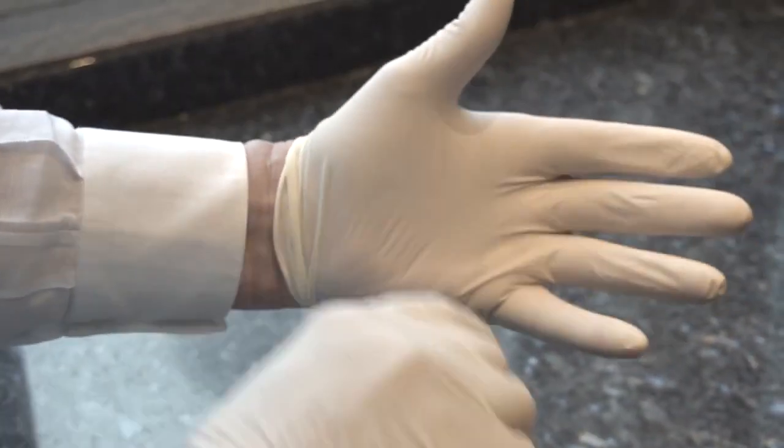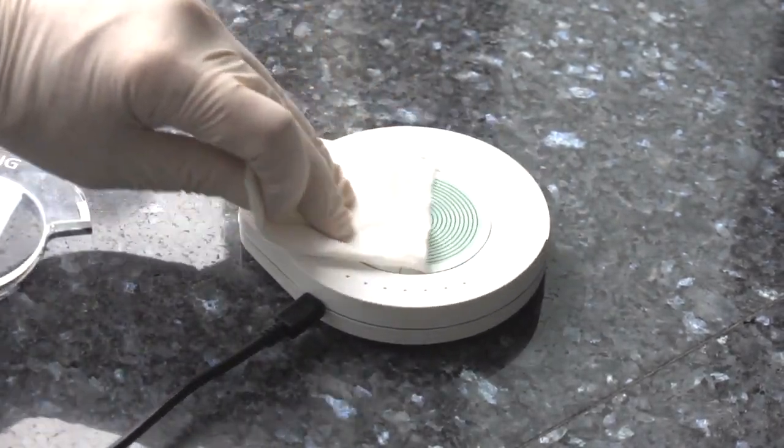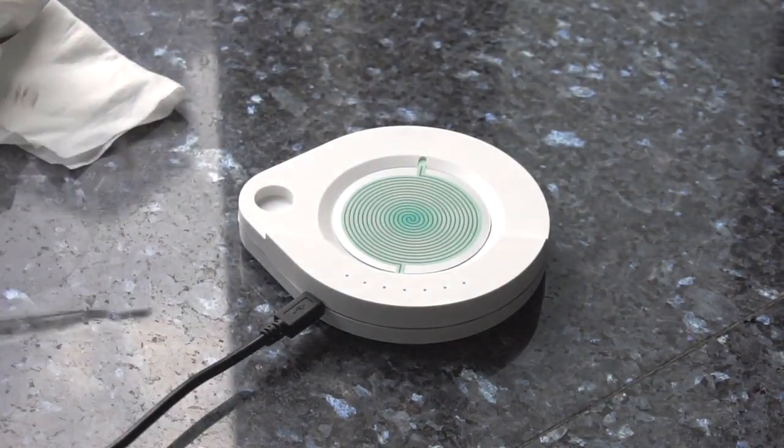Using latex gloved hands, wipe over the S-Drive spectrum coil plus the clear shielding plate with an antibacterial wipe, followed by a dry tissue. Also do this to the tips of the special tweezers.